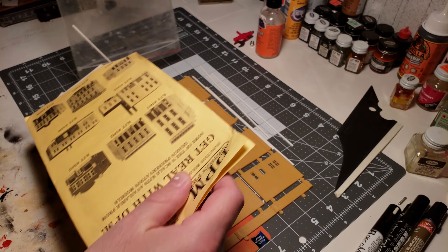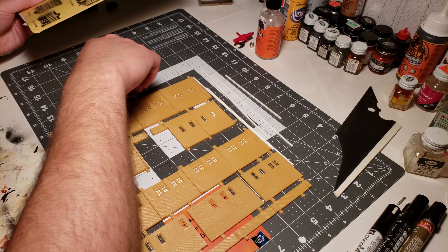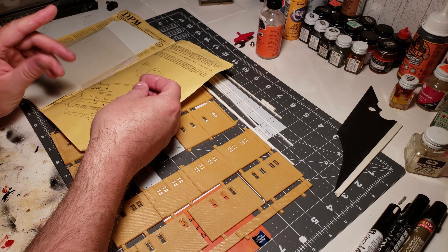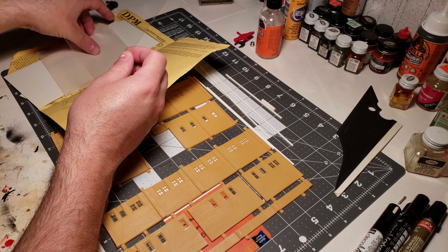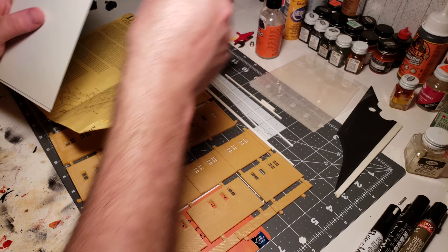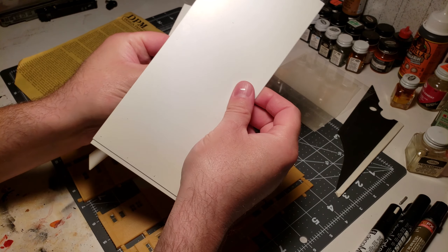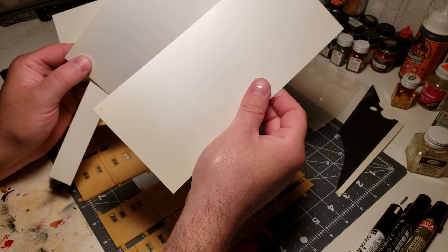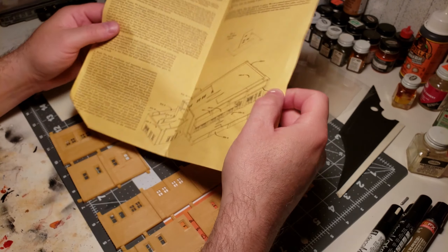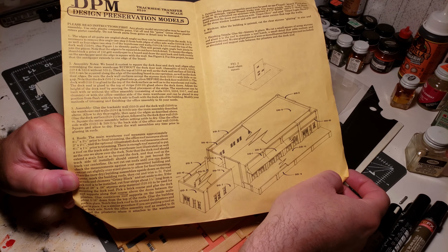So I'm going through here and unpacking everything out of this bag. You can see the building — each side is on its own little part tree, which we're going to have to cut out. We've got some clear plastic for the windows, which we may or may not use — I think I did use that actually. There's a little protective sleeve, some sheets of white smooth styrene for the roof and floor. Here are the instructions — you can pause and read them, we've got 1080p video.